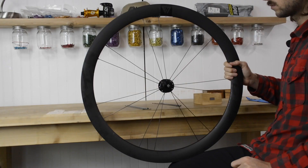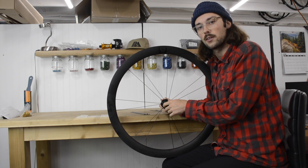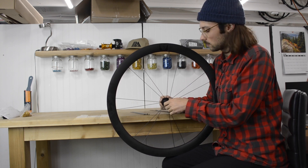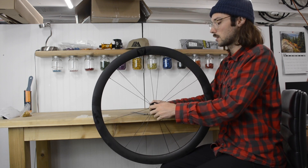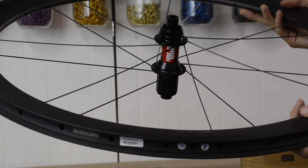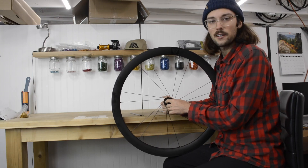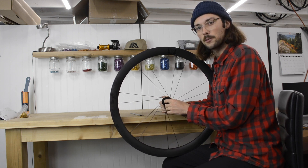We've finished the first round of spokes on the wheel. The next thing is pretty important — you want to make sure that the logo lines up with the valve hole, and that also determines which way the hub is being turned. The easiest way is to get the hub and the wheel facing you at the drive side on your left hand and just turn it towards yourself; that should line up the logo with the valve hole. If your logo lines up with your valve hole, you did something right. If it doesn't, retrace your steps until you're on the right track.